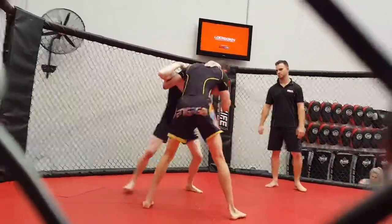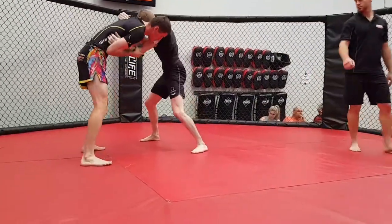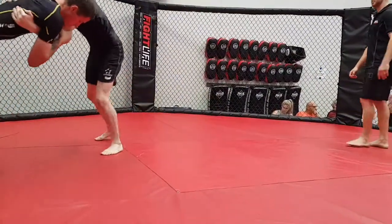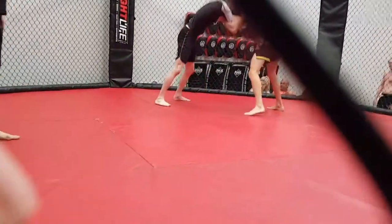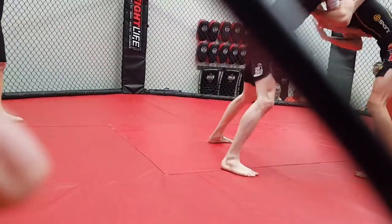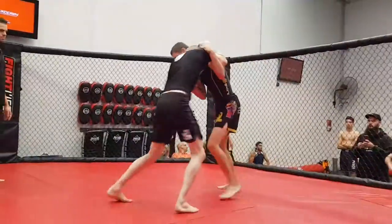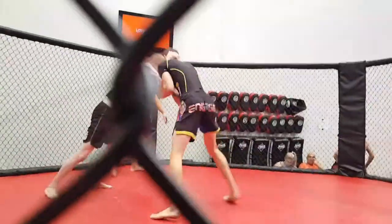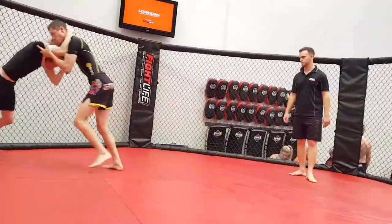Let's go with the key. Come on Will, break his arms free mate. Get rid of those grips man.